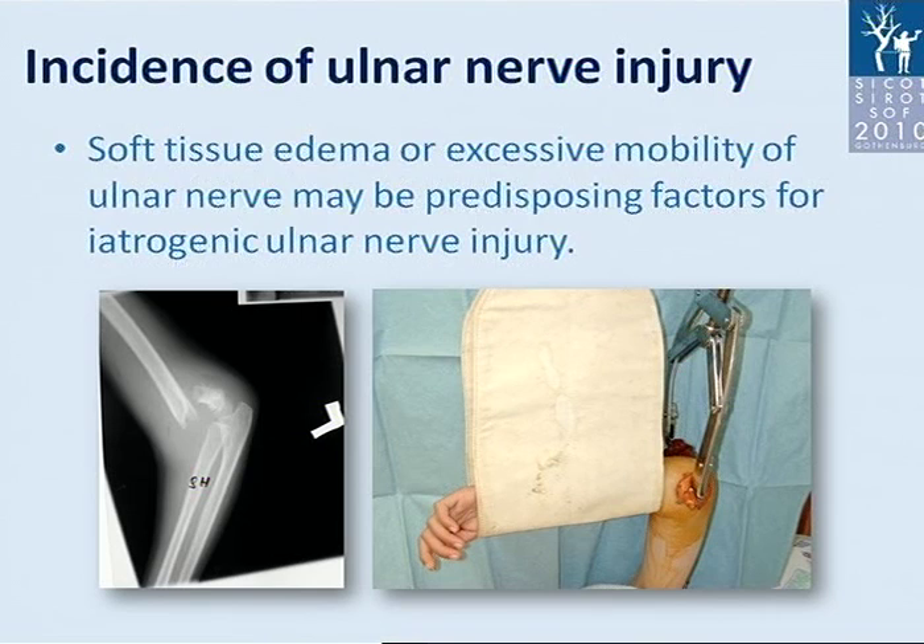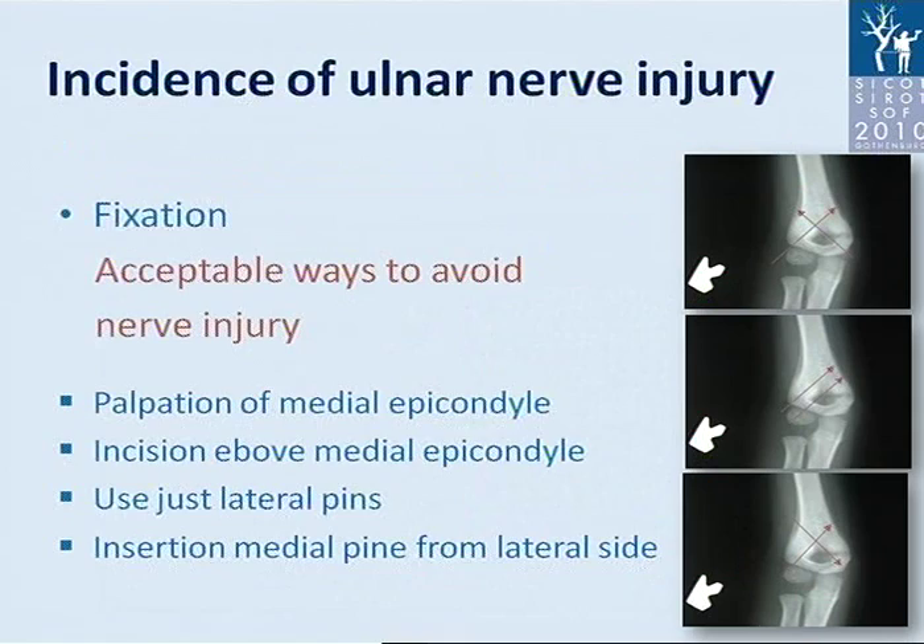Soft tissue edema or excessive mobility of the ulnar nerve may be predisposing factors for iatrogenic ulnar nerve injury. We manage our patients with overhead traction for a couple of days until swelling disappears, which makes surgery easier. An acceptable way to avoid nerve injury is palpation of the medial epicondyle, but as mentioned, the nerve is very mobile and palpation does not prevent nerve injury.